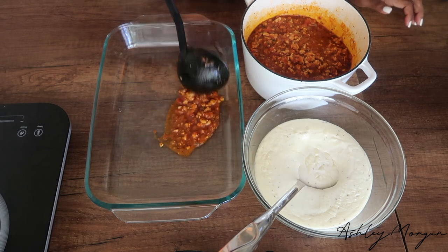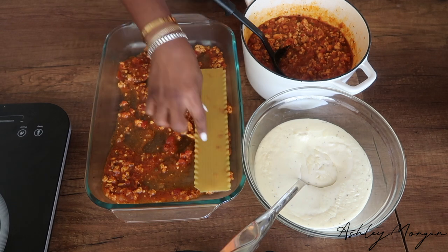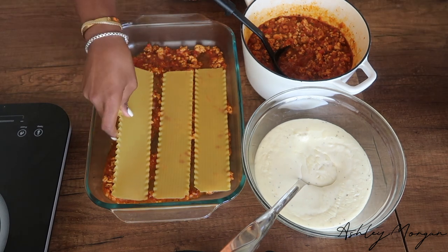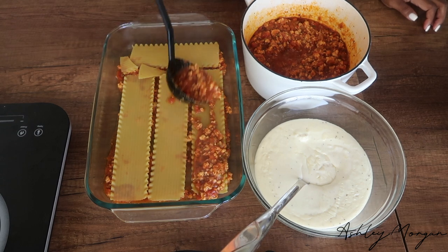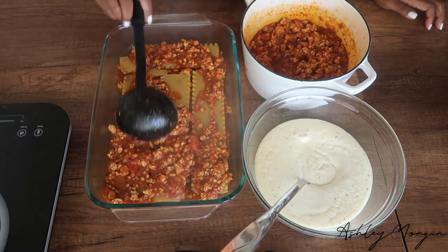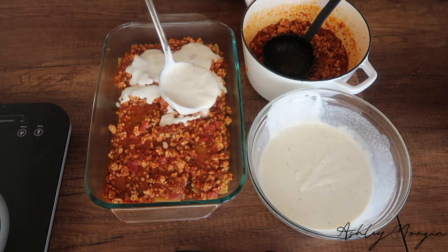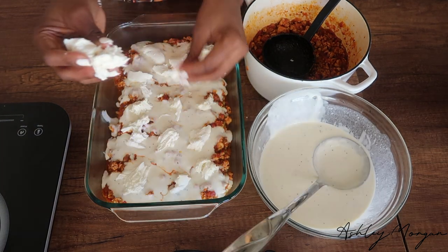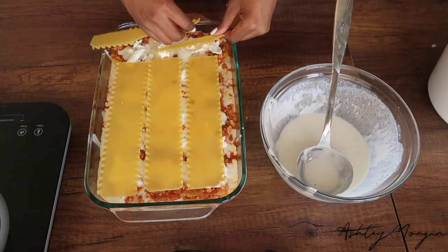I use oven-ready lasagna sheets because I cannot stand boiling lasagna. I hate having to pull the pieces apart and find a pot big enough to boil them — nobody has time for that. Just get some oven-ready sheets. So we're going to layer: some sauce, lasagna sheets, red sauce, white sauce, fresh buffalo mozzarella, and continue doing the same thing for each and every layer.